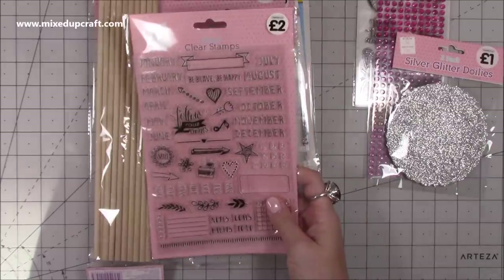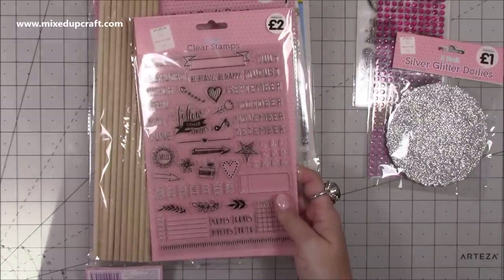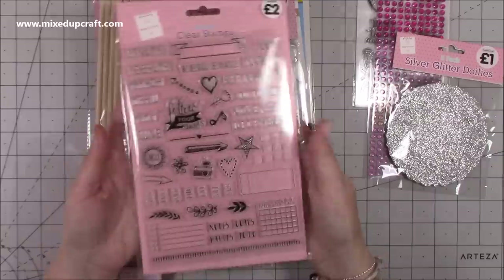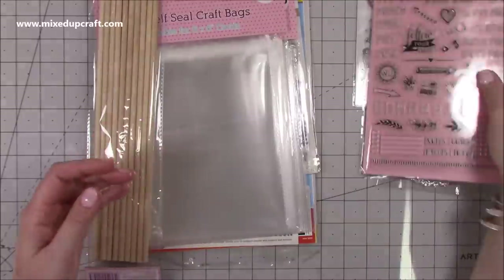Then I've seen this one in there for ages as well and I hadn't picked it up, but I've been doing some more stuff in my planner. Again two pounds, it's a really nice size - you can see there against my hand, it's a really nice big stamp set. So yeah, picked that one up.